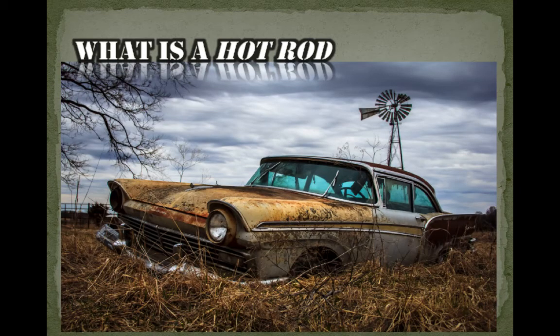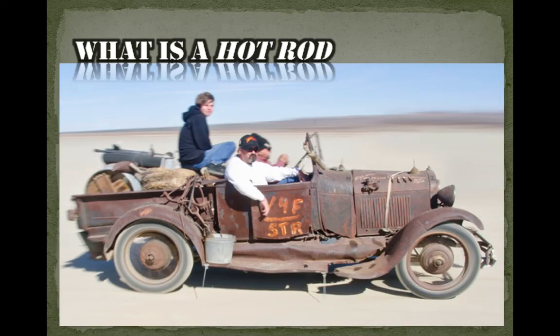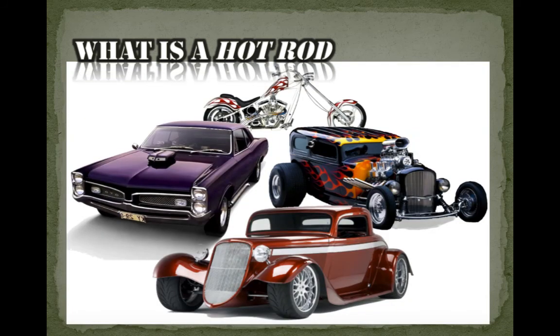The definition of a hot rod is anything that has had its performance improved over and above what the factory intended. Whether you start with something sitting in a field for 50 years or something that just needs a wash, it doesn't matter — if it's got more horsepower than the factory intended, you have a hot rod. Does it have to be American? No. Does it have to be old? No. Does it have to be a car, truck, or motorcycle? No. It just has to be improved for performance.